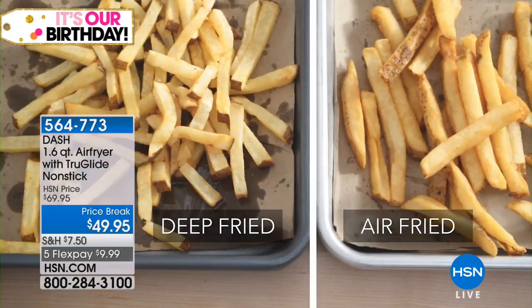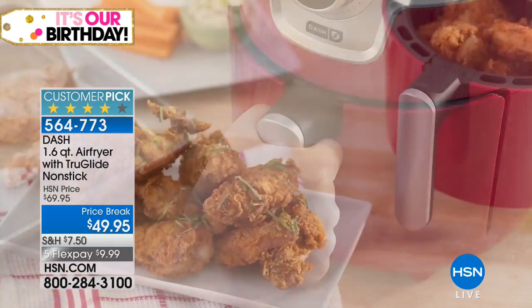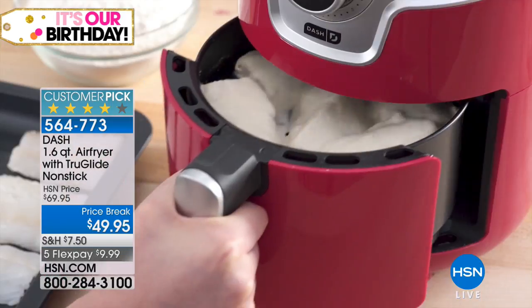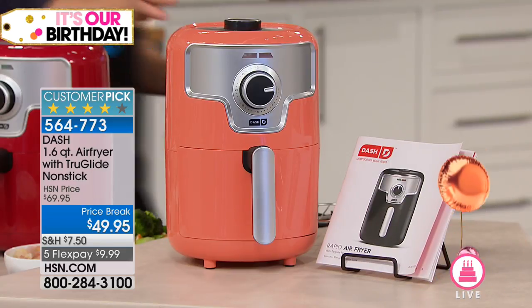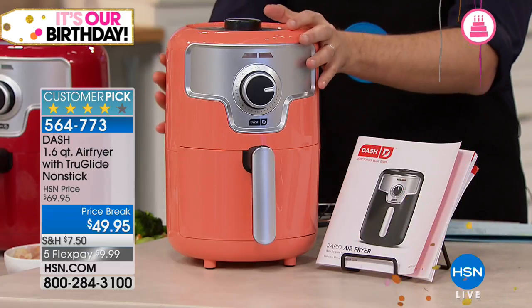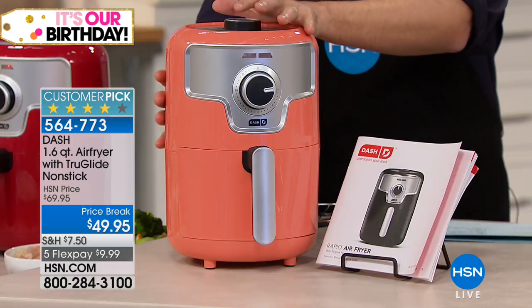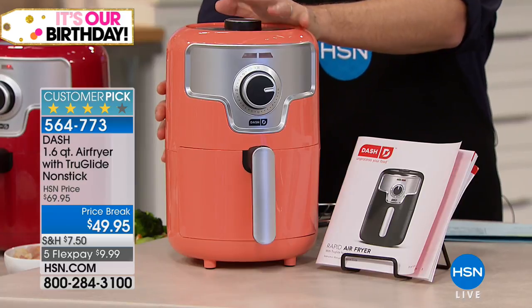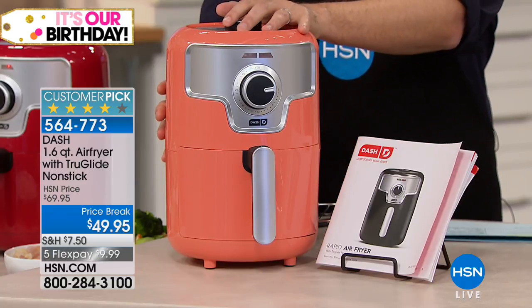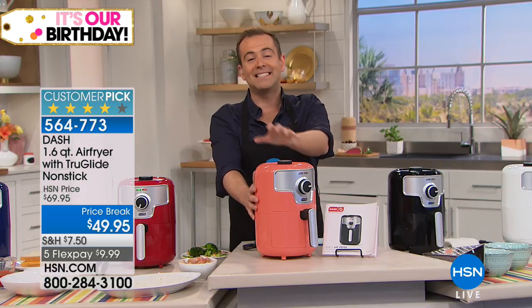The second item scheduled to sell out this hour is our Dash air fryer. This is our best-selling Dash product — we're launching the brand new coral color for the birthday month. This air fryer gives you your favorite tasting foods with less fat, fewer calories, and less oil. We're doing everything from mozzarella sticks to the best wings you've ever had, cooking breakfast, lunch, and dinner. There's a flex pay of under ten dollars today.